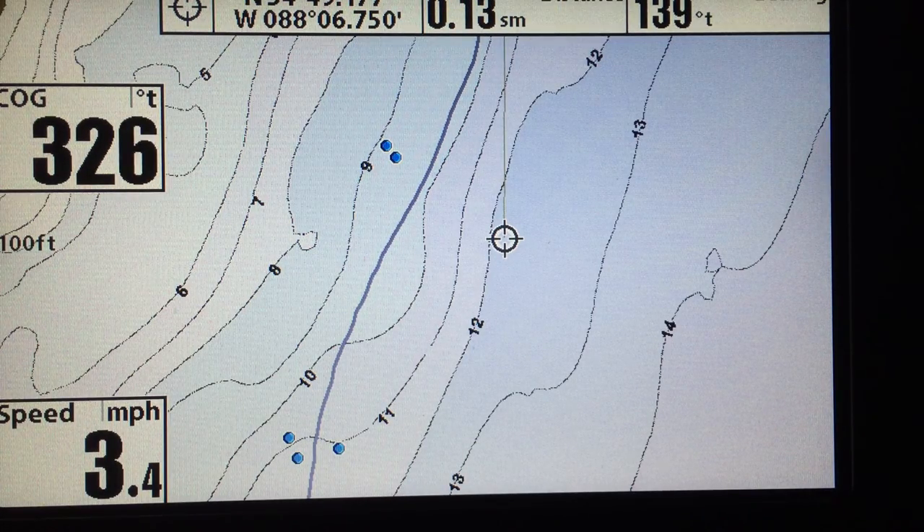This just makes your day more efficient. You can catch a lot more fish, which, if you're like me, makes your day more enjoyable. I've used this feature for several years, but it surprises me how many people either don't know the recording feature is there, or they just never use it for anything.